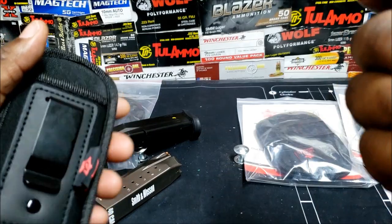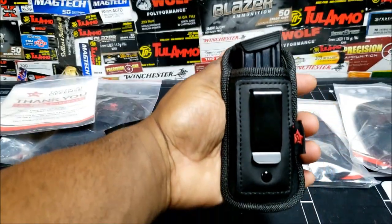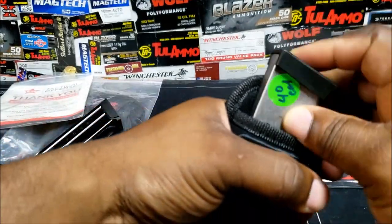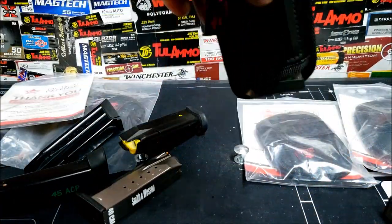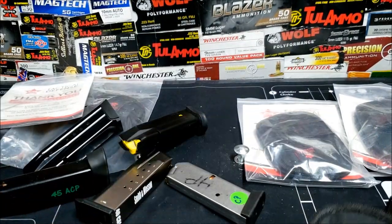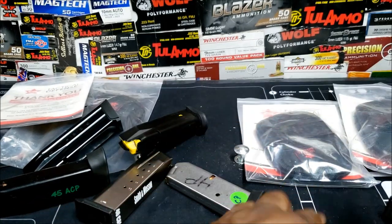Next mag is the Walther Creed, which is a 16-round magazine. This one right here is a single-stack magazine for the Chief Special — real slim but it fits in there good. So it works for single stack; all the other ones are double stack. And the RP9 — this is 18 rounds, nine millimeter.